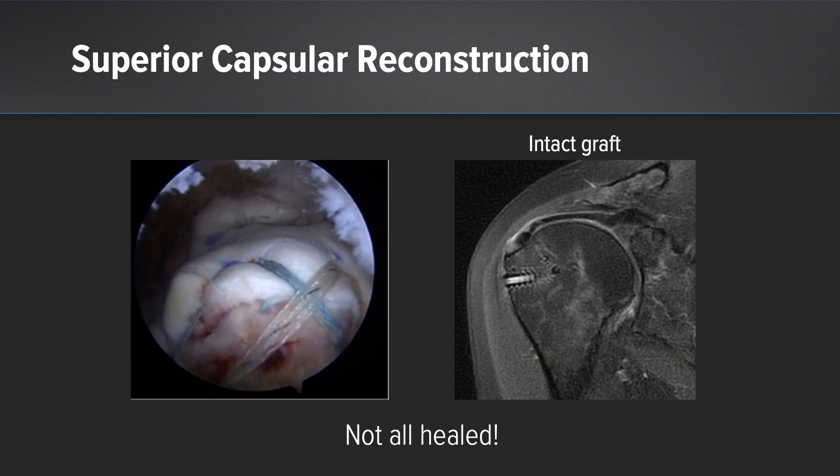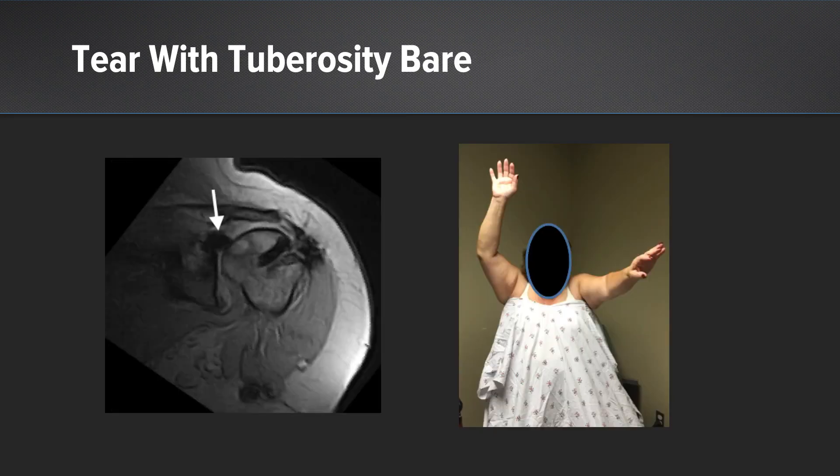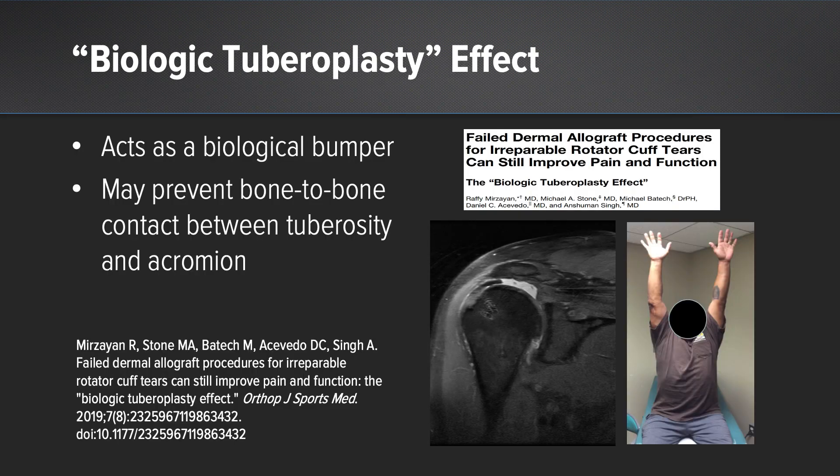When I started doing superior capsule reconstructions over seven years ago, I was routinely getting post-operative MRIs at six months. What I noticed is that not all the grafts healed. There were two distinct tear patterns: one where the graft was torn from the glenoid side but leaving the tuberosity covered — those patients clinically did well, regained full range of motion, had no pain, were able to sleep through the night, and were satisfied. Patients who had a tear from the tuberosity side, leaving the tuberosity bare, did not do as well. We published on this and coined the term biologic tuberoplasty effect.